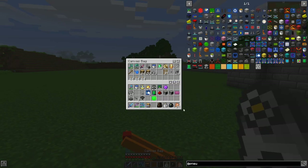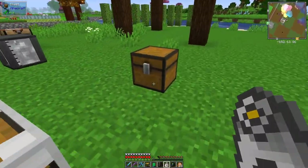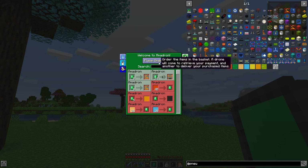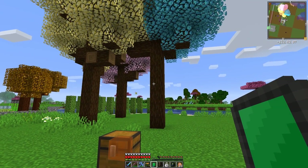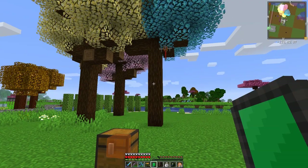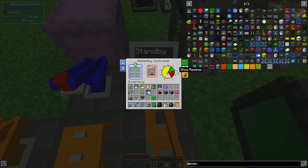I always keep 14 emeralds here just in case. Let's put these into the chest and open up the Amadron tablet. Here you can see it - right click and place order, wait a few seconds because the drone should appear. There he comes - he's taking the emeralds away. In a few seconds he'll bring the laser program. Here he comes - there's the program. Let's put this into the controller.